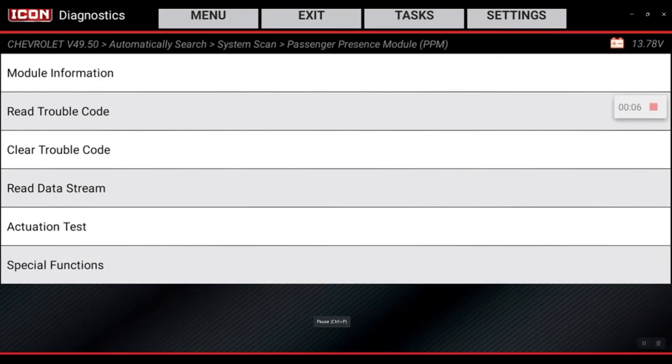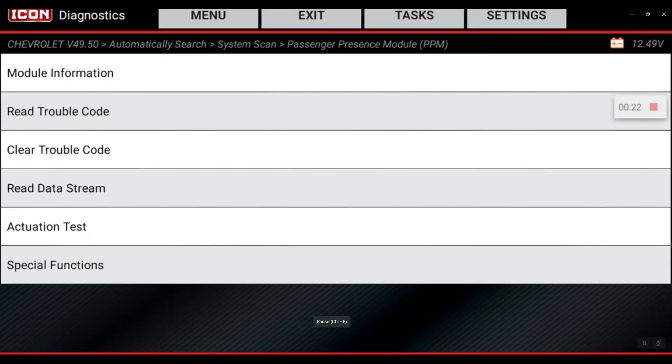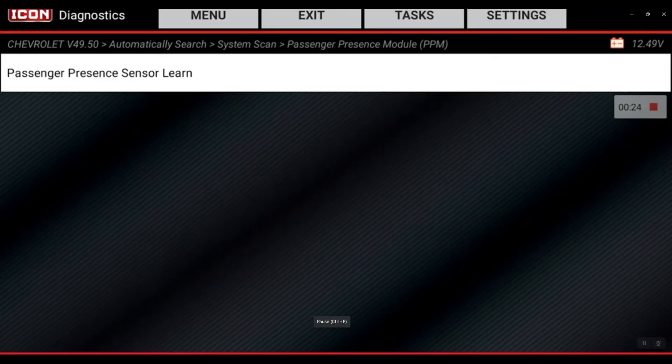We are back on this 2022 Chevrolet Silverado. I'm going to walk you guys through a passenger presence system learn procedure that's going to be located within the passenger presence module — PPM — and it's going to be within Special Functions.